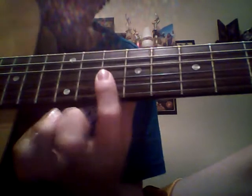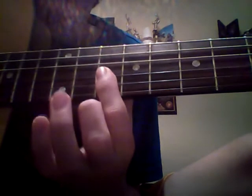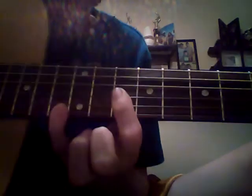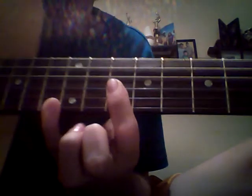Then we'll slide all the way to the 10th fret. Then we'll barre across all the top 3 strings again. We'll do open D, open G, open B, then hit the 5th fret — 10th fret on E, to 10th fret on E.